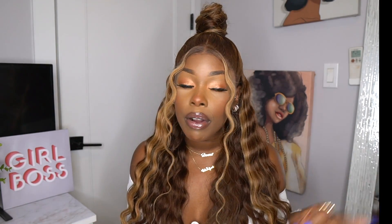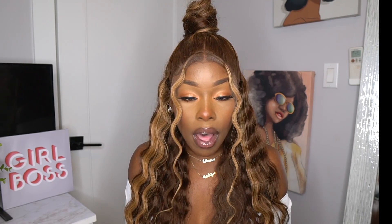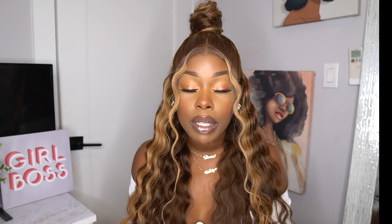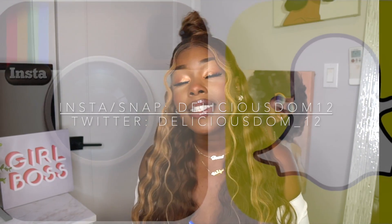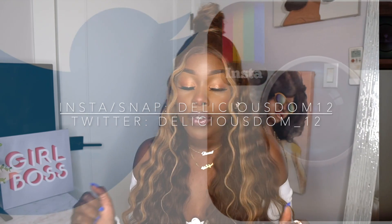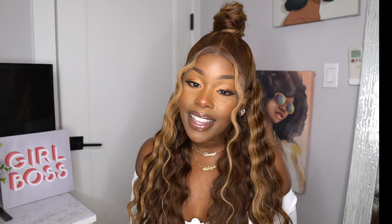I do get a little bit of shedding but nothing too crazy, and tangling is at zero. I think it's a quality unit — the blending came out pretty nice. You can see the ear tabs and everything. I did slight baby hairs around the perimeter, I didn't feel like I had to go overboard with them. I'll leave all the information down below as usual. Don't forget to thumbs up this video, leave your comments down below, subscribe, and share this video with your friends and family. I'll catch you guys in the next one — bye!